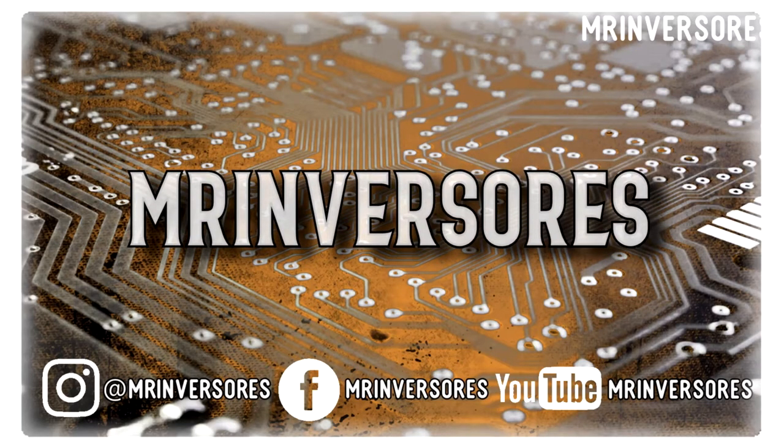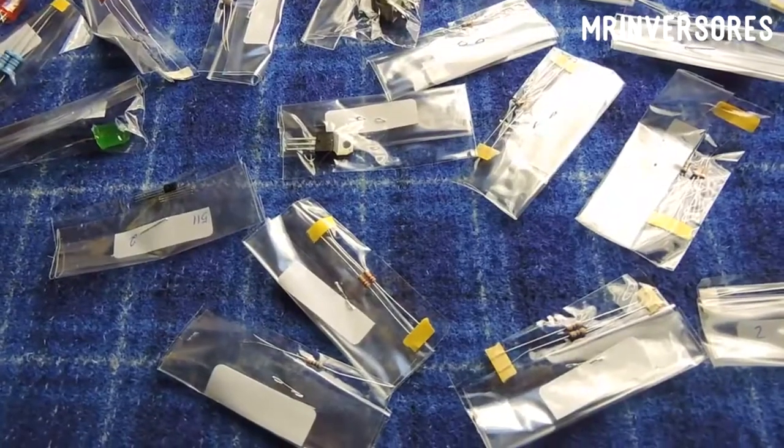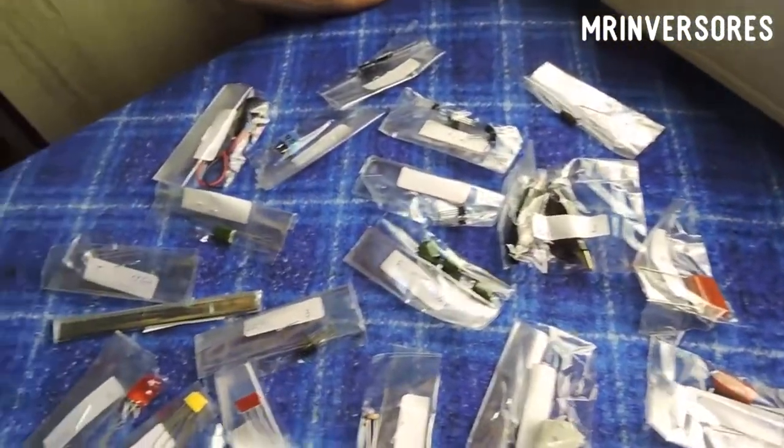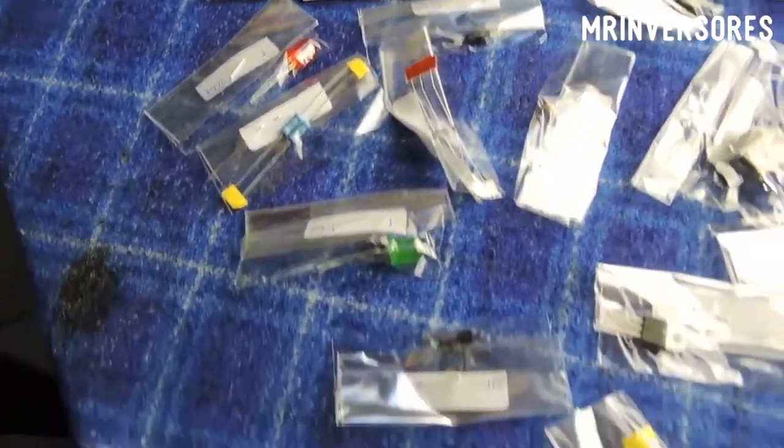Help me — the invoice price is just leave a like and subscribe to the channel, that is helping me a lot. So let's check the list of materials to be able to do this project. Here are the components for the project I'm going to build for a subscriber. There are two more projects of his that he ordered, and I'll do them and bring them to you.